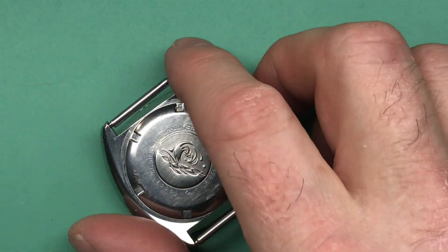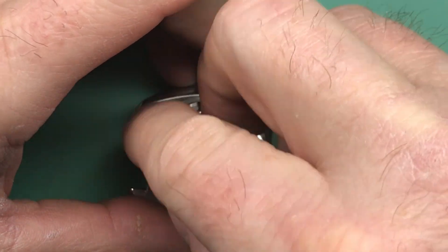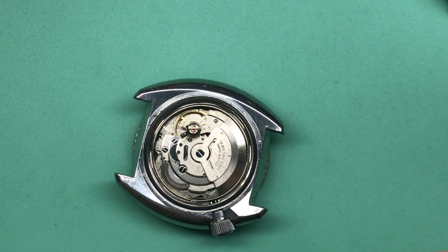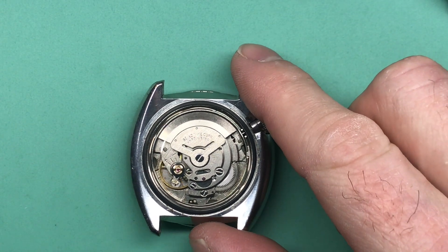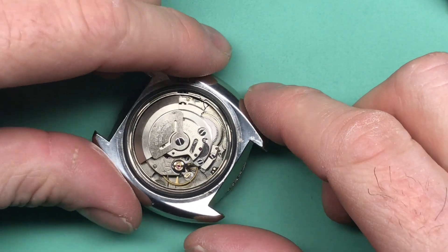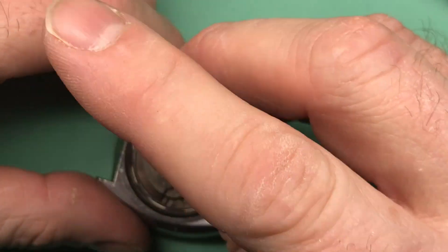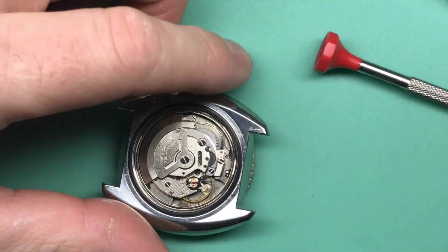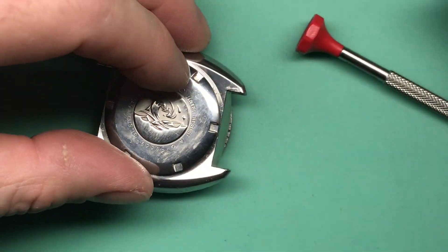Let's go ahead and get the movement opened up and have a look inside to see what we've got. I was able to get your case back loosened up — we're going to take a look together here and see what's underneath. The movement is certainly dusty in here, but nothing indicating a prior service. Very clean, which is nice. Looks like you've got some power in your mainspring already, but not very much action out of your movement. Seems a bit tight — we've got some arbor wear, which is not unexpected.